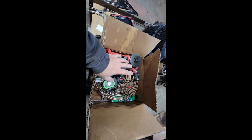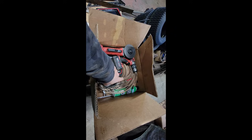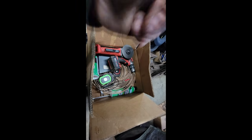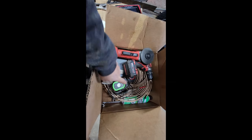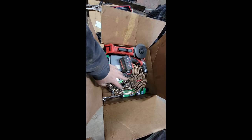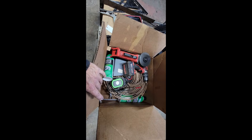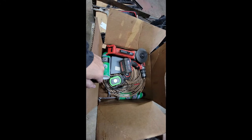I have two more rolls of brand new brake line as well, just in case I don't have enough. I think I should — those rolls are not complete, but they're close. And my tubing bender — I don't want to forget that.